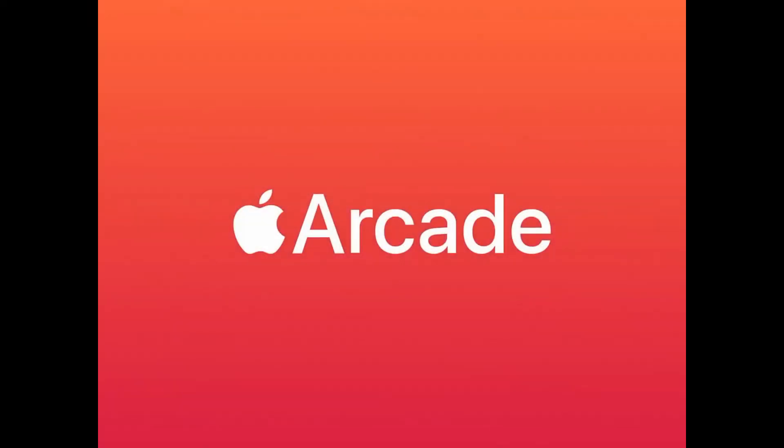Okay, Apple Arcade — Big Time Sports from Frosty Pop Games.